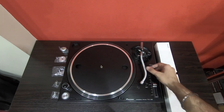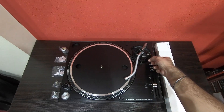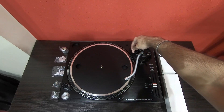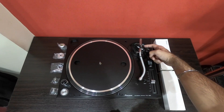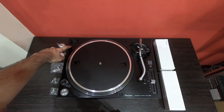Here's the lifter lever and here's the arm lifter. This is the anti-skating dial. Here's the height adjust dial and here's the height adjust lock. Here's the head shell stand, and here you can put the adapter for the EP record.